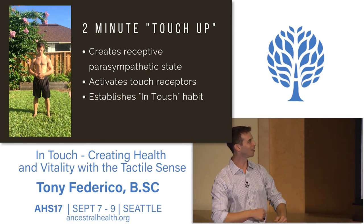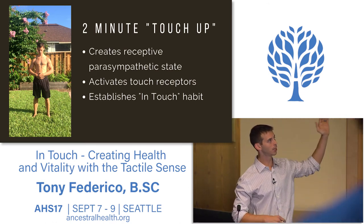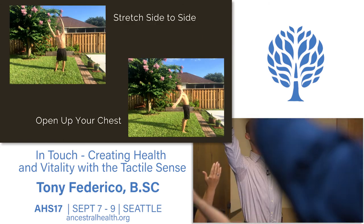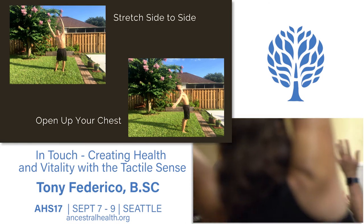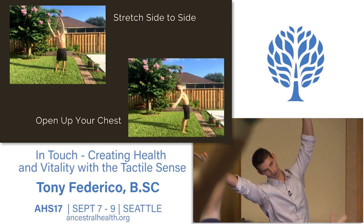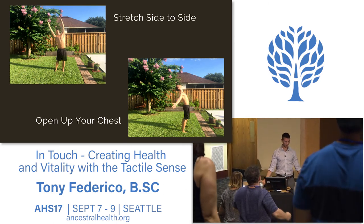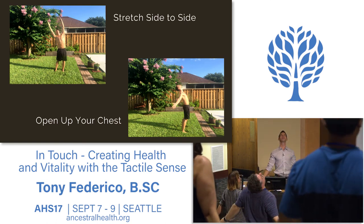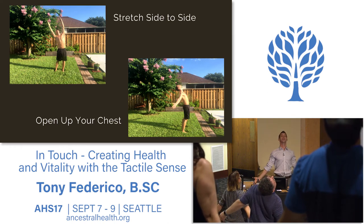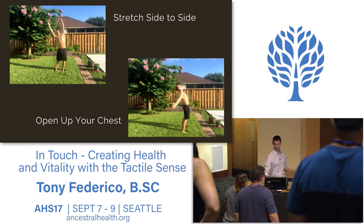This two-minute touch-up will get you into a parasympathetic, relaxed, receptive state, activate your touch receptors, and give you an opportunity to build an in-touch habit. Take your hands up overhead, reach up, stretch up, then give it a little side-to-side. We're just feeling what's happening in your body. This lateral movement we don't get a lot of in daily life—it opens up the sides through the ribs and spine. Good, bring it back to center. Now relax the arms down. Take the hands palms up, rotate your thumbs back, open up across the chest, look up—a little backbend, opening up through the front body—and then back to center. Just feel what's happening.